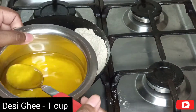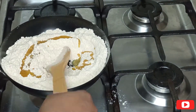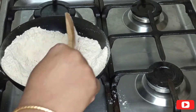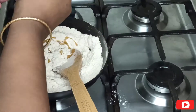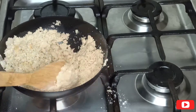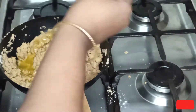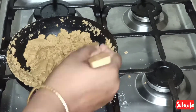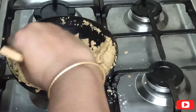Then take 1 cup of desi ghee, add it little by little and give it a good mix. Continue this process by adding ghee gradually so that no lumps will be formed. You can also see the colour of the wheat flour changing. While doing this process, you can smell a cashew nut aroma. After adding the entire ghee, continuously mix it for 10 minutes.